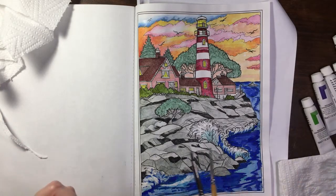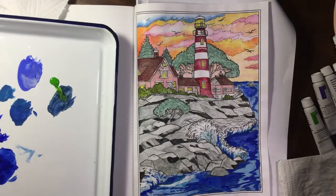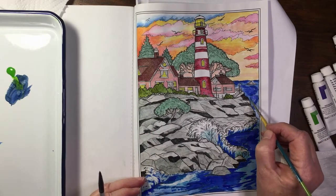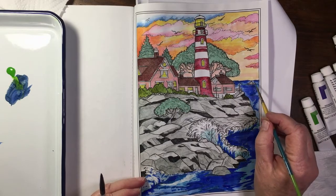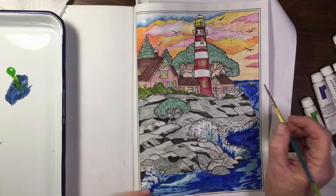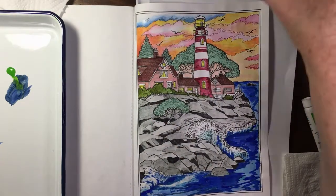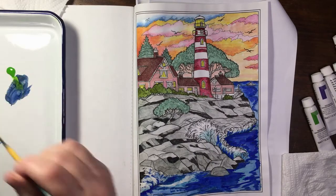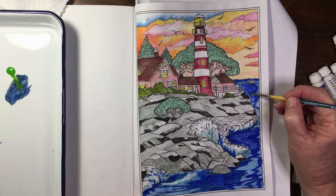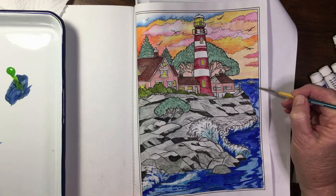With gouache I think you don't use as much water. I've been using mostly the ultramarine blue, and I also mixed some of that ultramarine blue with a bit of white and I'm just filling in bits. I want to leave some of the watercolour that I had as well. I've got a very small brush so that I can get the fine detail. I first started just going over the black lines — the lines that Teresa Goodridge had drawn — and I'm just smoothing that out a little bit.